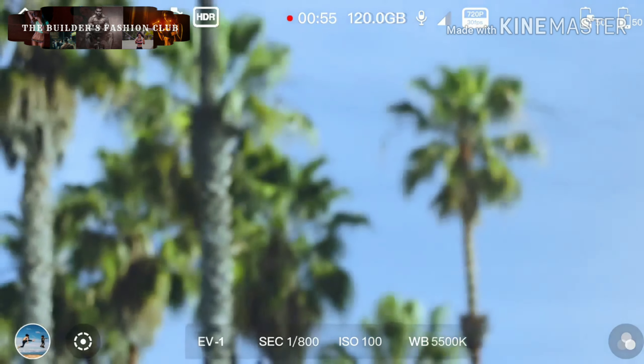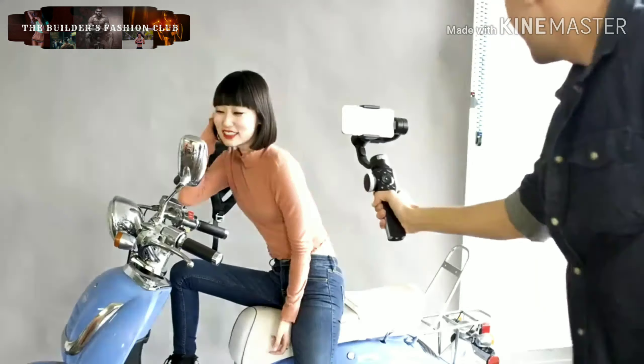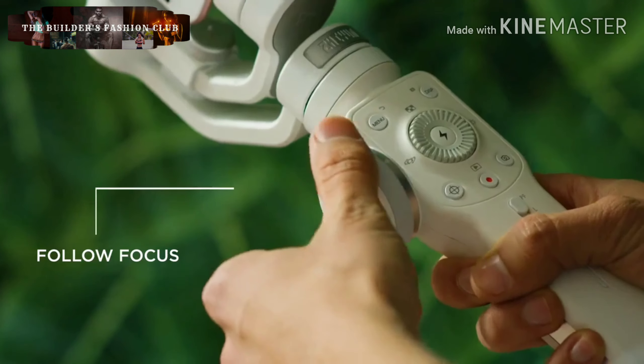Use the unique handwheel and hotkeys for precise control of all your camera settings without touching your phone. Smooth zooming and precise focus by using our follow focus handwheel.